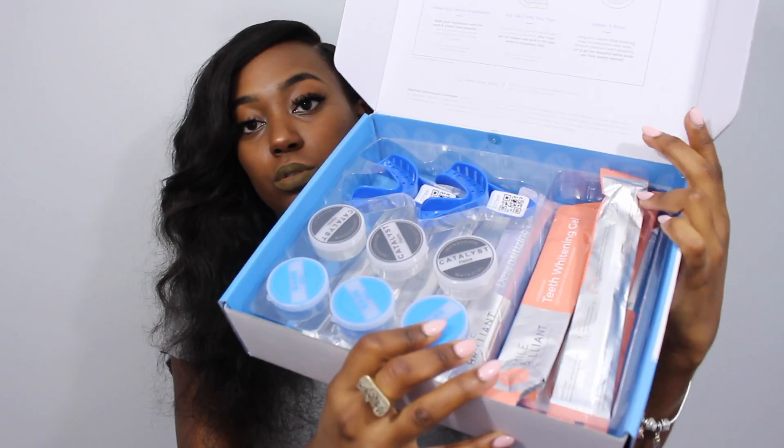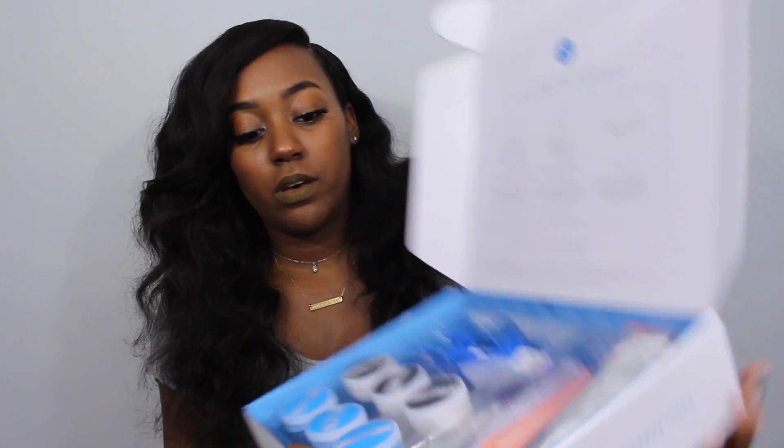Included in the package — this is the box they sent and this is mostly everything you need. You get what you need to make your molds, some syringes, and instructions as well. They give you a lot of syringes — I'll go into what those are in a second and how they're used.